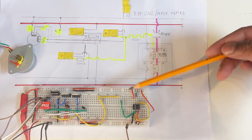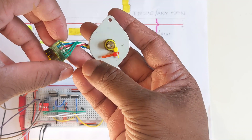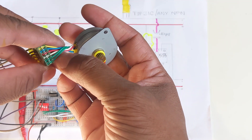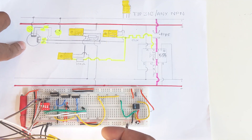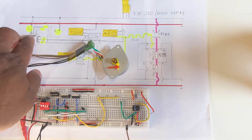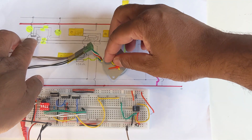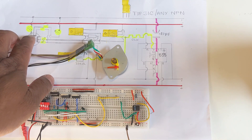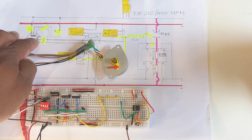Now let's go to the stepper motor configuration. This is a 12 volt six cable bipolar DC stepper motor. The bipolar DC stepper motor has got six cables — two green cables are ground, and the other four cables are for two primary coils. Inside the DC stepper motor there are two primary coils and each primary coil has got its own two secondary coils.